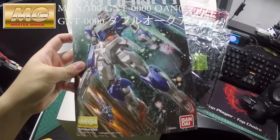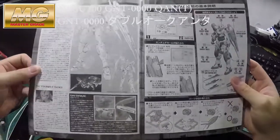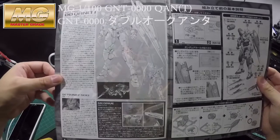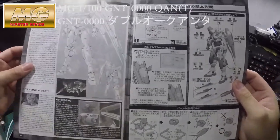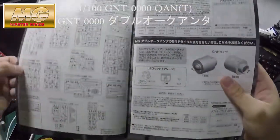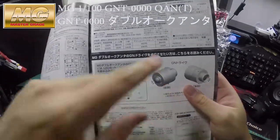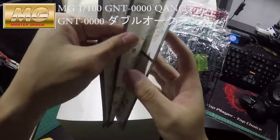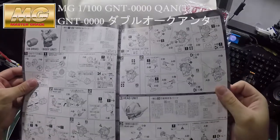Now let's have a look at the instruction manual. The first page is just brief information, as usual — that's how Bandai does it. You can also buy the LED unit and put it into the GN Drive so you can turn the light on for an extra effect on the Gunpla.